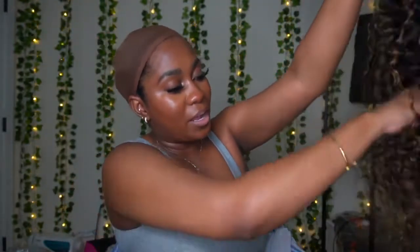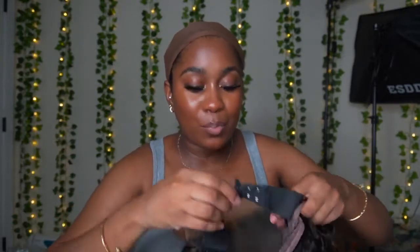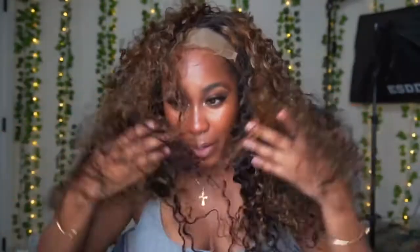I did not wash this wig — I'm literally showing you my first impression. I'm gonna run my hands through the hair. This hair is pre-highlighted and this is how much shedding I got. I will say, because the hair is pre-lightened already, I'm not gonna call that bad. I'm gonna put this on my head so we can see how the lace is looking. I'm gonna tighten the elastic band so this wig fits super snug since I'm not putting any glue.